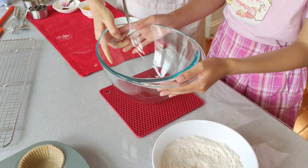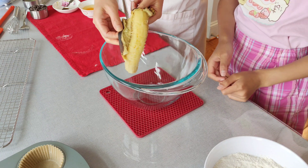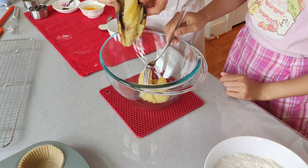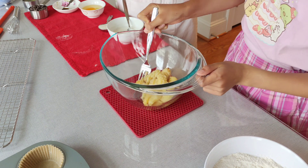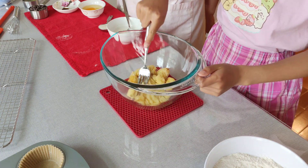In a separate large bowl, peel two bananas. The bananas should be overripe, so the skins are speckled black. Then mash the bananas using a fork until they're smooth. It's okay if it's a little chunky.